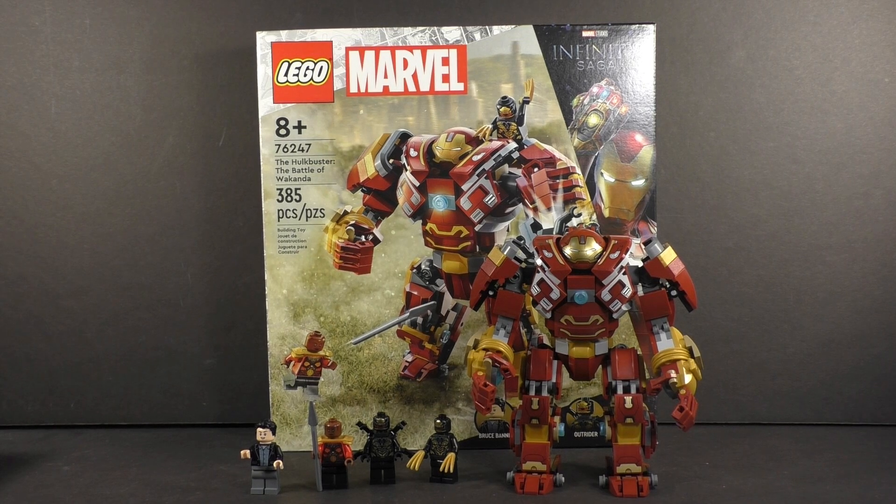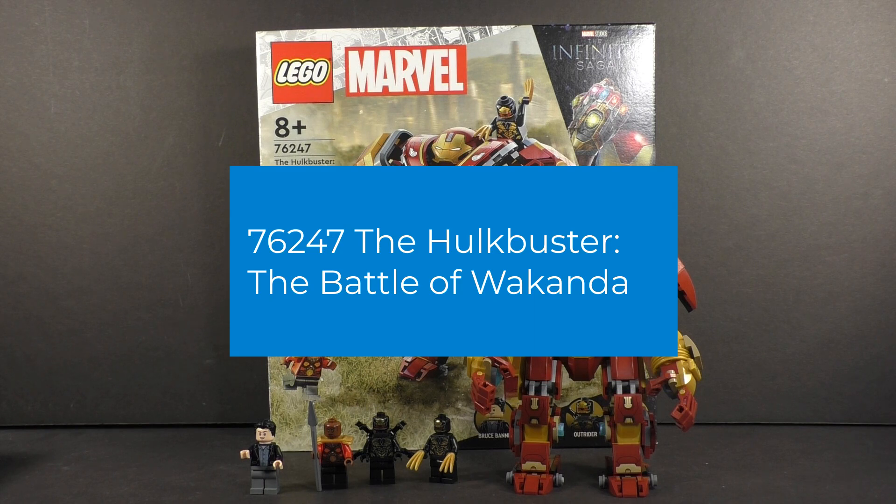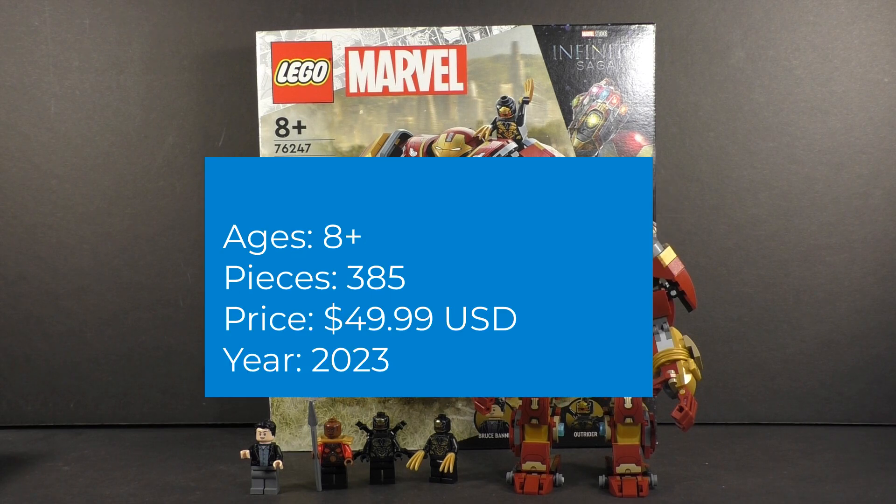Hello fellow Brickfinex, DJ Bricks here back for another video. Today I have a review for a 2023 LEGO Marvel set based off of the Infinity Saga, particularly Infinity War. The set is the Hulkbuster: the Battle of Wakanda. It is set number 76247.